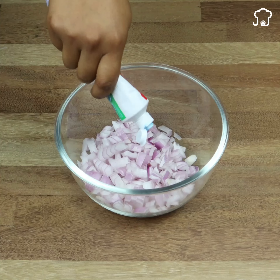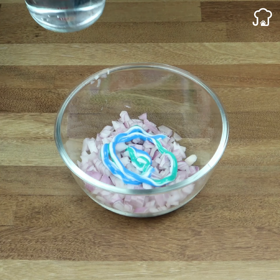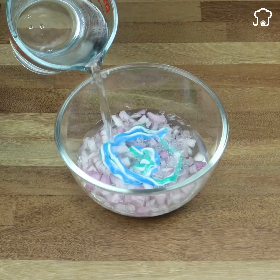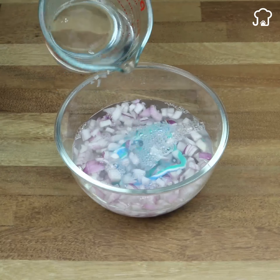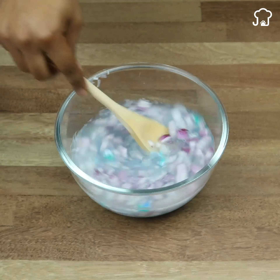Then we will take the toothpaste and add a good amount. Then we add enough water to completely cover. Now, with the help of a spoon, we beat well until the paste dissolves and integrates well.